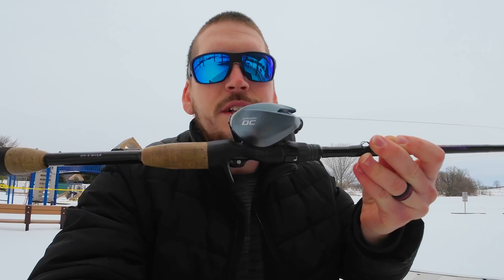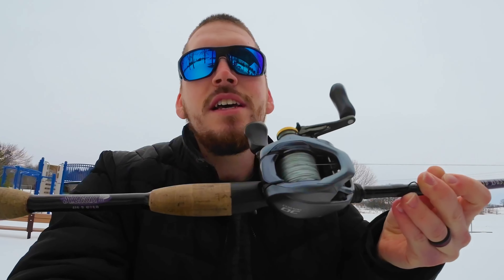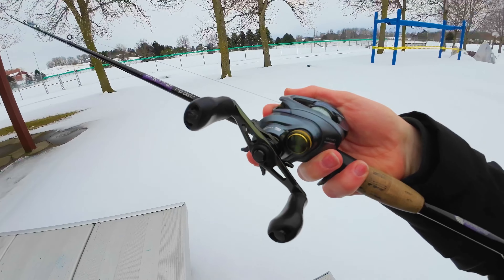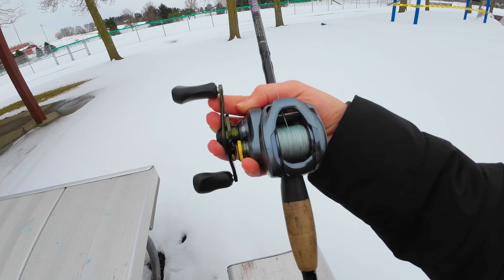Not only is casting with this reel a breeze, but the ergonomics are just fantastic. It's very compact and small, and very easy to cast — you can cast this thing one-handed all day. As you can see right here, this fishing reel fits in the palm of my hand perfectly. It's not too big, not too small — right in that perfect size range. A compact design is very important because it makes it easier to transport and easier to fish for longer periods of time.